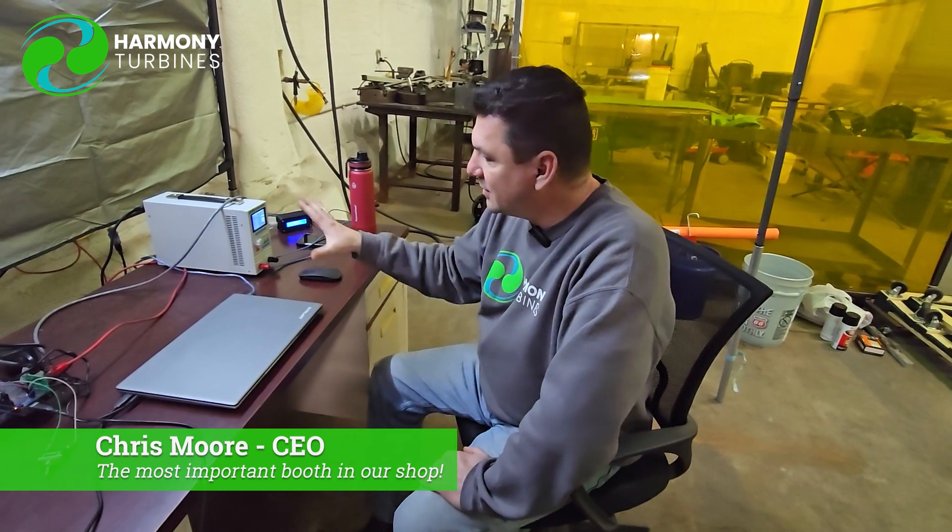We're trying to streamline things as much as possible and just wanted to share with you where and how we're gathering our data. This little system is awake 24 hours a day, seven days a week, and has been collecting data for about two weeks straight. We'll keep refining the queries and sharing that with you as we go — we've already done two episodes on data collection and we're getting ready to film a third one.